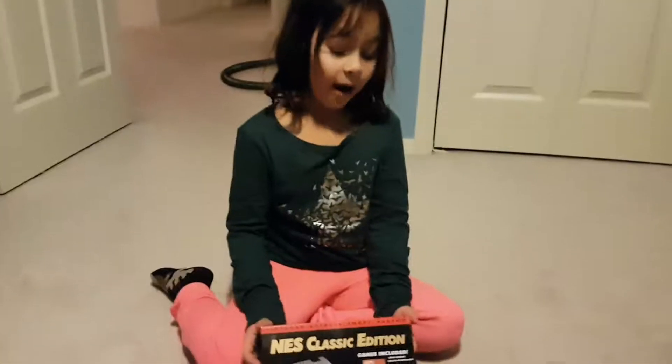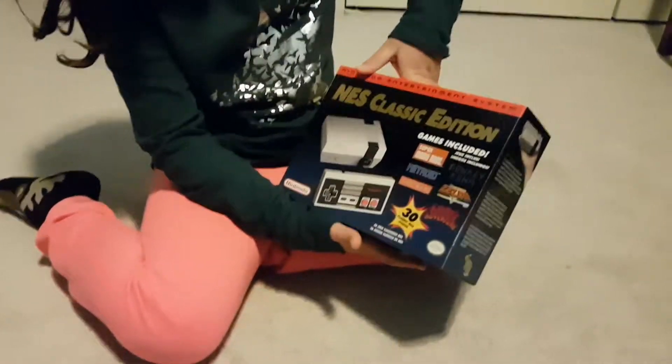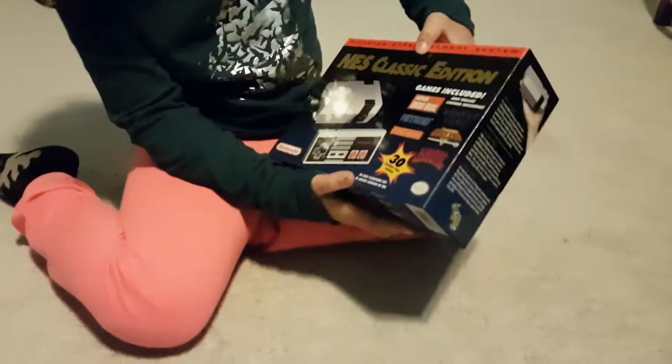Today we're going to be making an unboxing video. What are we unboxing? We're unboxing a... Nest Classic Edition.